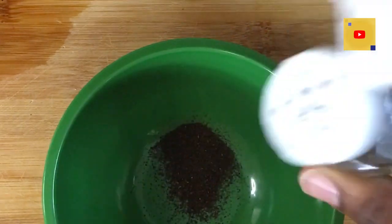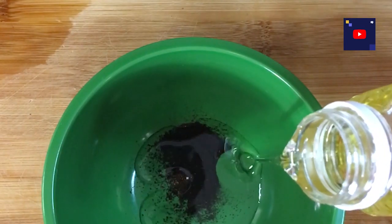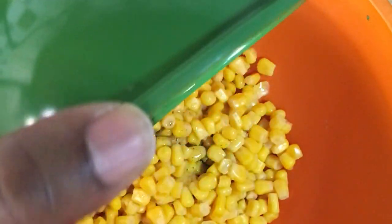I start off this recipe with some chili powder and vegetable oil. I mix the oil and the chili powder together and then pour it on a can of corn.